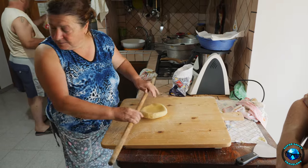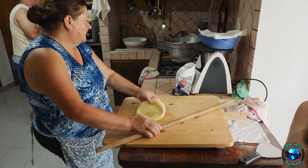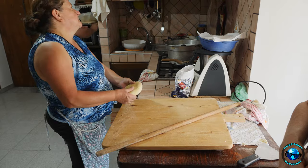We said that'd be great. We knew she was going to make her signature tagliatelle, and we said we want to come film it. Is that okay with you? And she said, absolutely, absolutely.